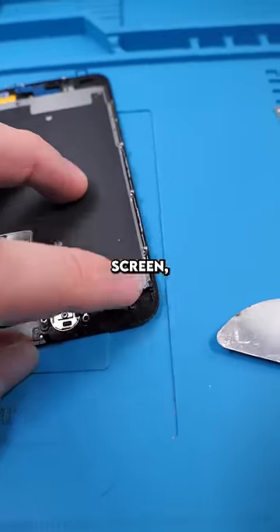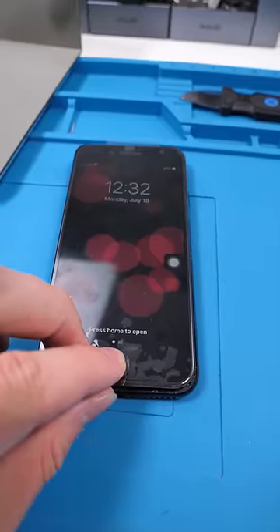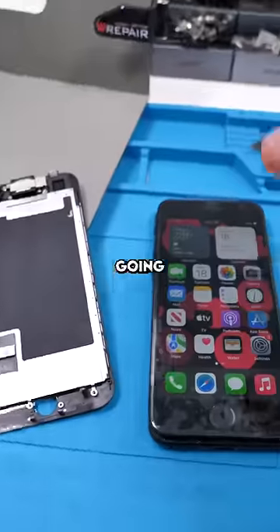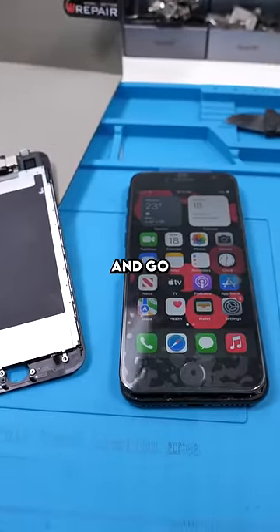We remove the home button and connect it to a new screen, then install the new screen and test it out. The home button is working — she got really lucky. We're going to ask her if she wants to replace the screen and go ahead with it.